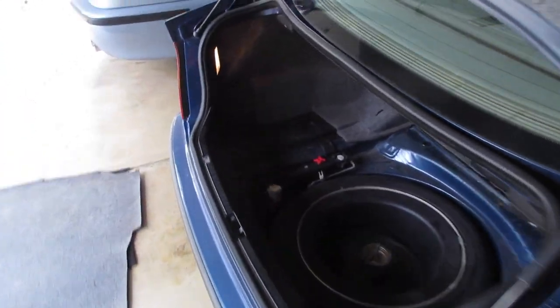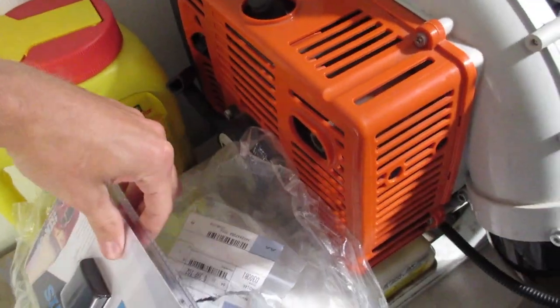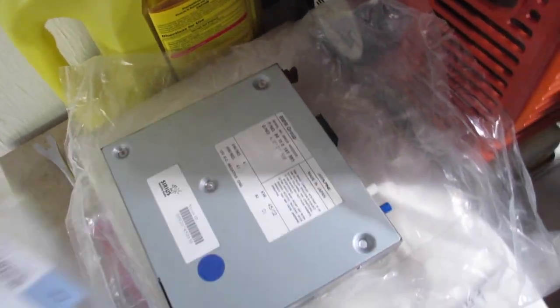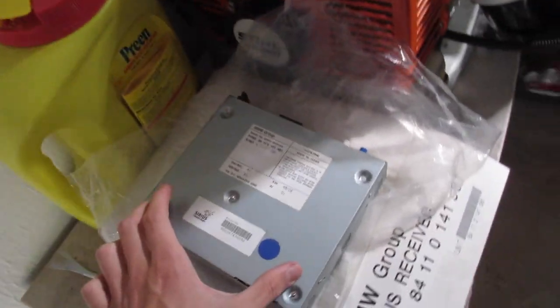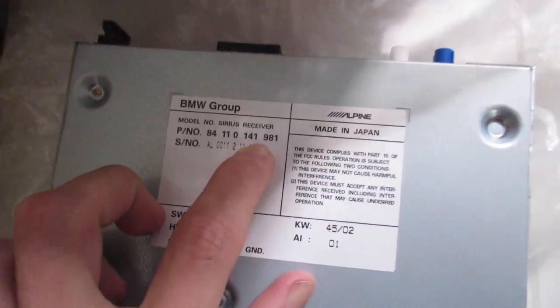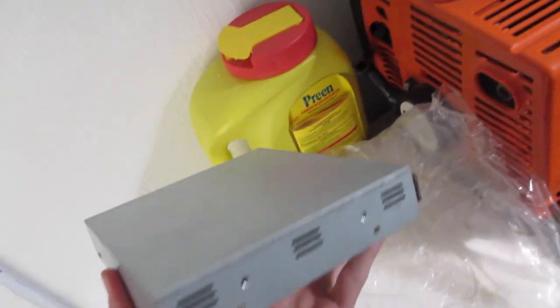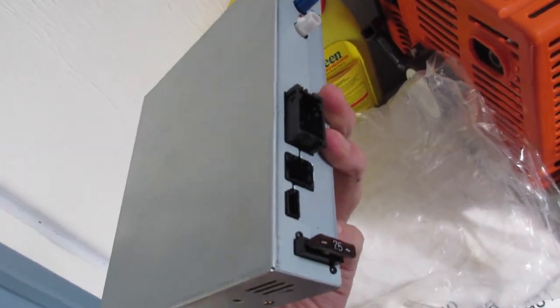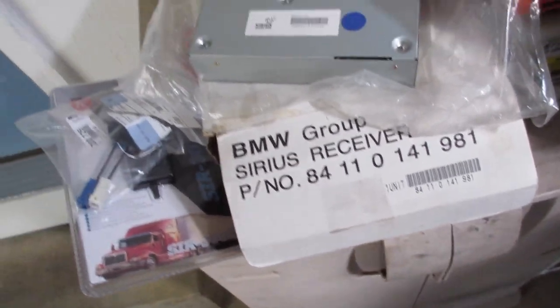Once you have the correct radio and you've confirmed you have either a six-disc CD player or the wiring for it, we'll talk about parts. There are three revisions of the Sirius module that will work in a non-navigation car. The part number you want is 84110141981. However, good luck finding that — this is the last one I found on eBay. Somebody bought it new years ago and never used it. It is a BMW OEM part.